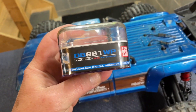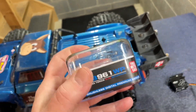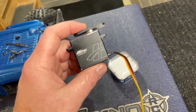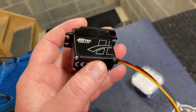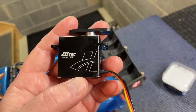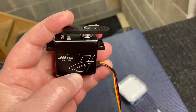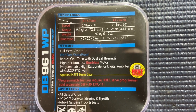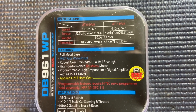This is High Tech's new DB 961 WP high torque servo. These were designed with the basher in mind and these things have an all-aluminum case, they are dual ball bearing, they're fully programmable, you can run these at six volts or 7.4 volts. Here are the specs on the back — as you can see, on the speed side: